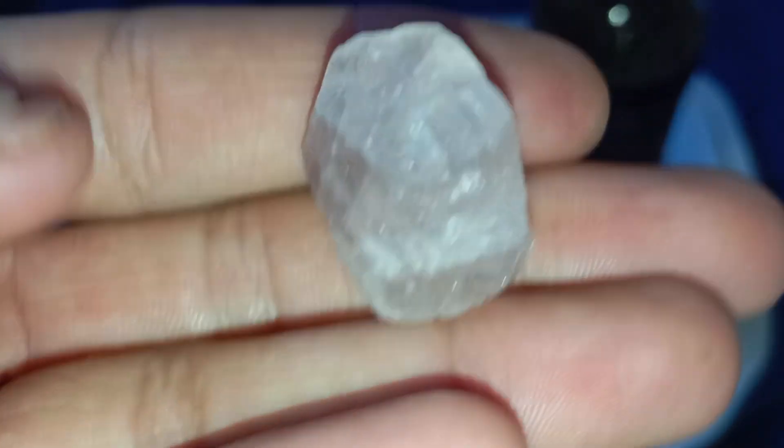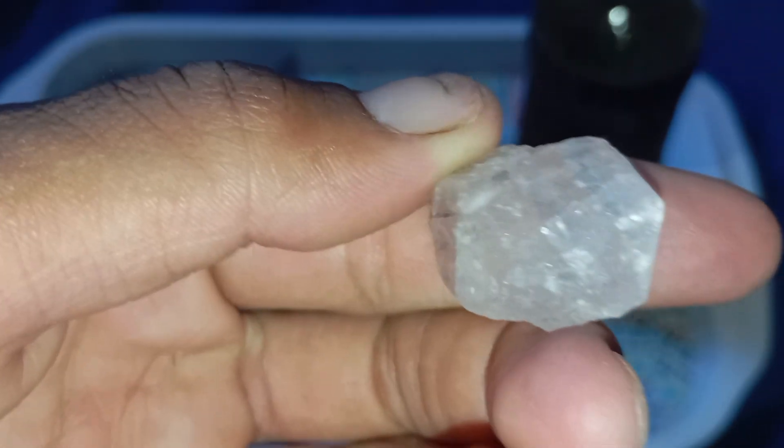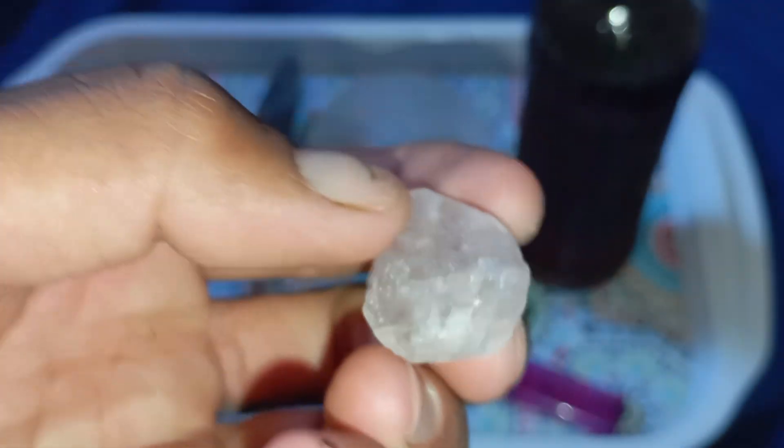Test 5: Examine the edges and shape. Rough diamonds usually have sharp edges and irregular shapes with greasy textures. Fake ones often have smooth or rounded edges, especially if made from glass or quartz.